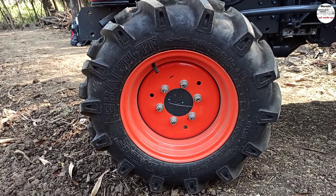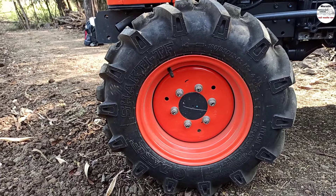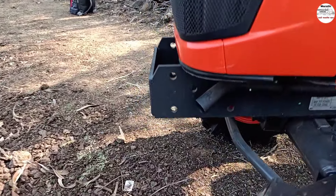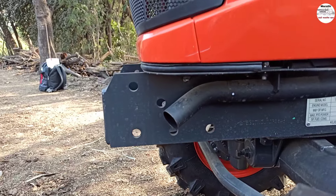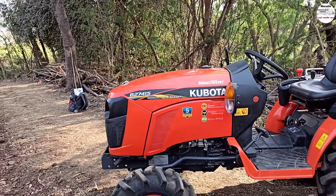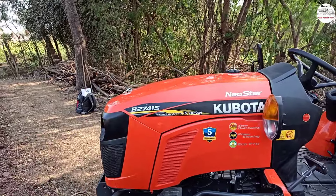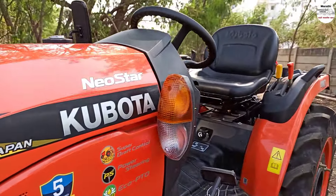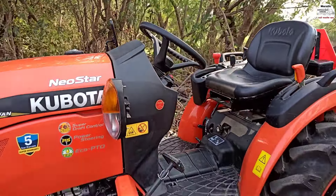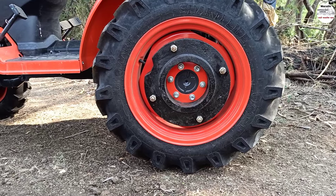The MRF tires are very good quality. There is a silencer, so you can use this. There is badging on the Kubota. This is the turn indicator and parking lights. This is the side.